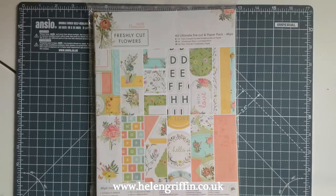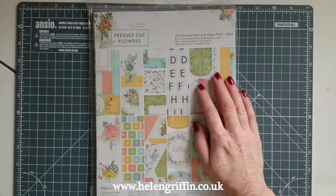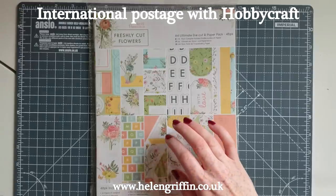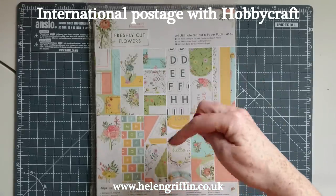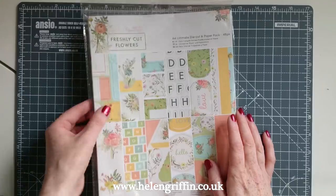Hi everyone, it's Helen here and thank you for joining me today. We're going to be making a cute fold-up mini album made from paper bags — I have my lunch bags ready. You'll need four of those, and we're going to be using freshly cut flowers from Paper Mania. There'll be links for everything I've used down below and on my website, along with a cutting guide, and this video will be embedded there too.